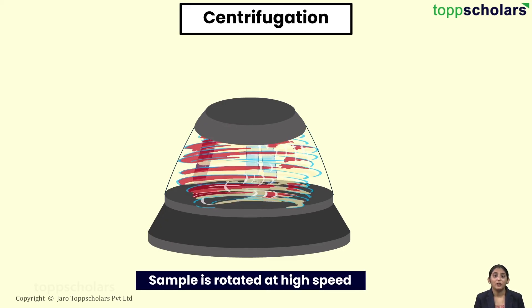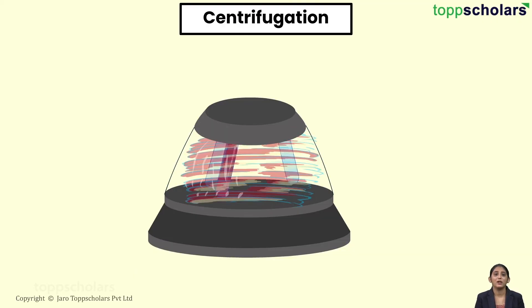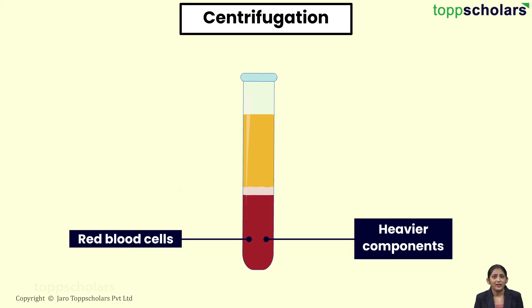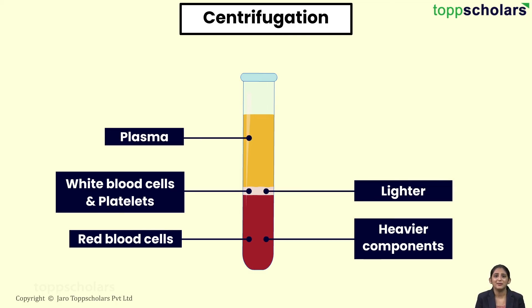Centrifugation is based on centripetal acceleration. Because of this, the heavier component — that is the red blood cells — simply move outwards, whereas the white blood cells and the platelets, being lighter than the RBCs, form the middle layer. Since plasma is lighter, it moves towards the centre. In this way, the components of the blood are separated. Can you identify more examples of centrifugation around you?